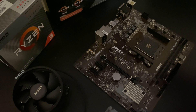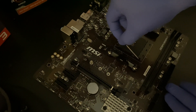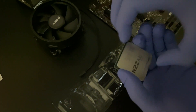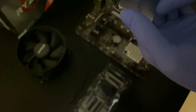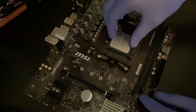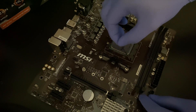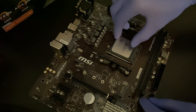The first thing we're going to do is install the CPU to the motherboard. Pull the lever up, then grab the CPU and pay close attention to the actual arrow so you know exactly how to place it. Make sure all the pins are aligned correctly and you hear a nice click. Once it's in there securely, lower the lever to lock the CPU in place.